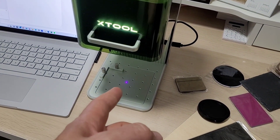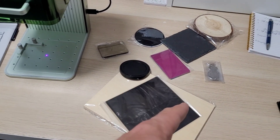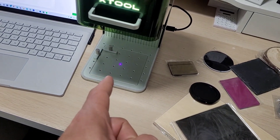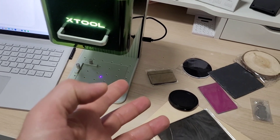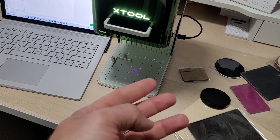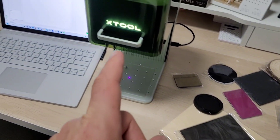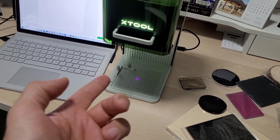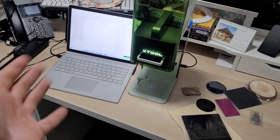The IR laser can't engrave wood — you can put wood under an IR laser at full power all day and it won't touch it. The blue laser is perfect for wood. But the blue laser can't engrave raw metals like brass or gold. The infrared handles that. So this machine has the best of both worlds — kind of like a double guitar.